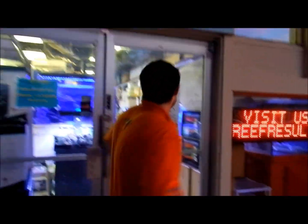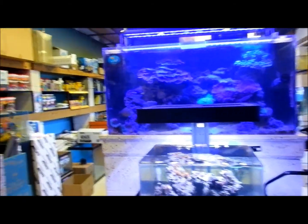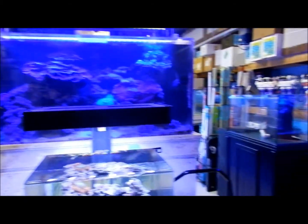All right, come with me this way, you can walk into the store and see what we're all about. This is a pretty large setup you guys have here.